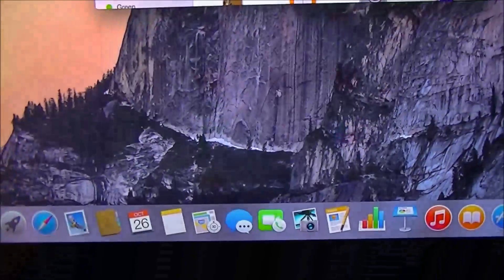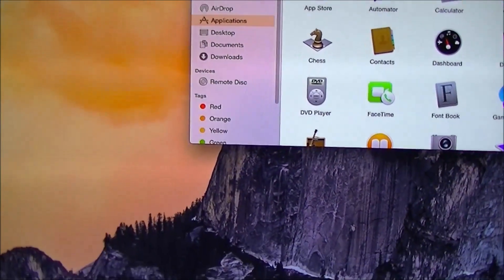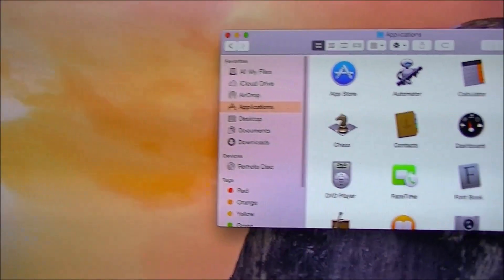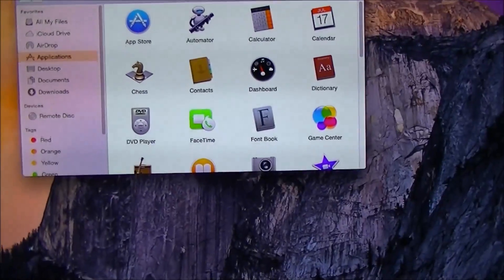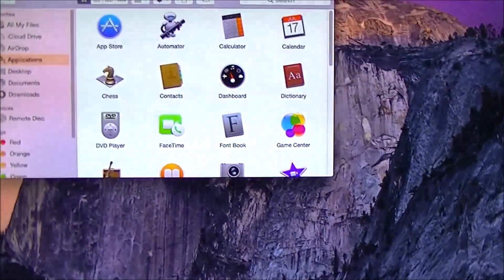So guys, in a nutshell that's basically what we have here. I'll play around with it a little bit more later. As you can see it is using the full screen — it's not cropping anything out. So if you have an HD monitor or HD TV with HDMI, it will use the entire screen without cropping, unlike Windows 7.